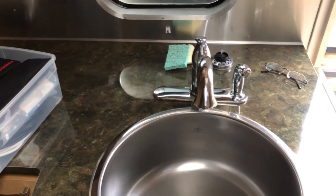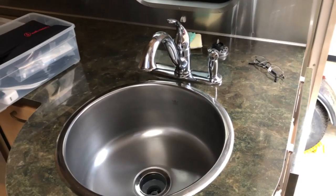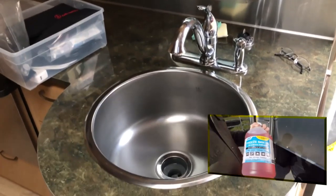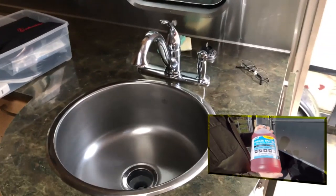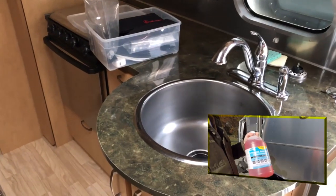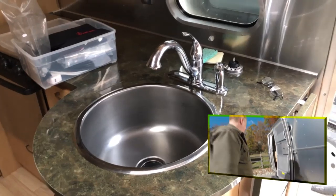Once the lines are spitting a little bit of water, some people stop there, but I like to double up and use RV antifreeze. Very important: RV antifreeze is different than car antifreeze. RV antifreeze is safe for water systems — you do not want to use car antifreeze, otherwise you're going to be poisoning your trailer and it's a mess to clean up. So get a couple of gallons of RV antifreeze.